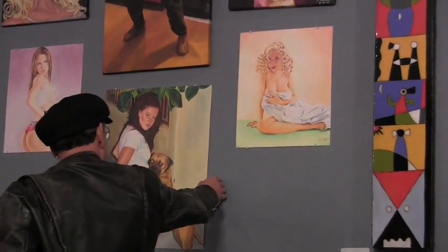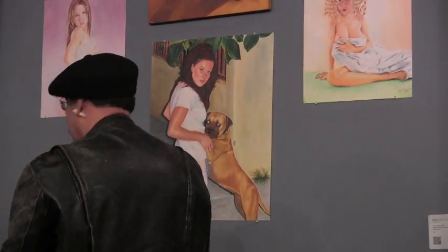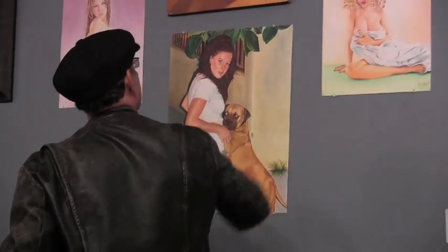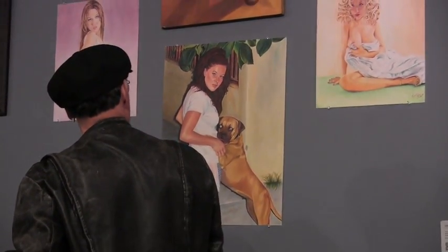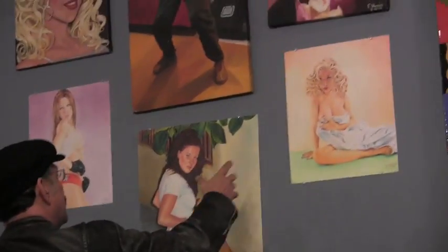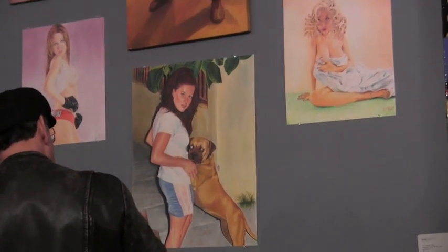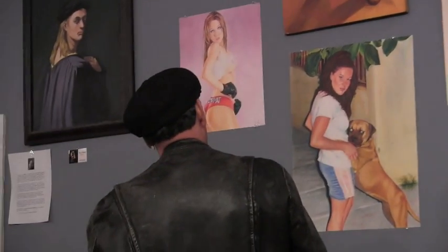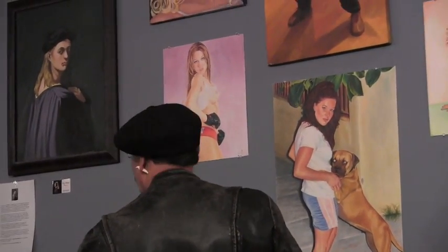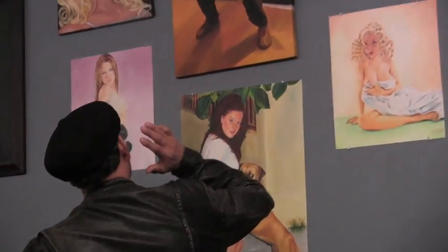If anybody here in the community wanted to collect somebody from our community while he's developing, this would be the artist — Garcia, right here. Framed, these things would look beautiful. In this particular show we were a little bit more flexible with the artists and let them bring in things more raw. But if you matted and framed these, they would look just beautiful.